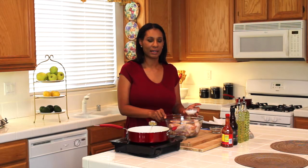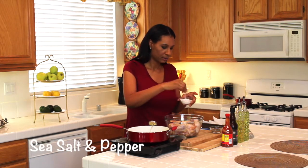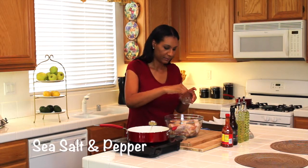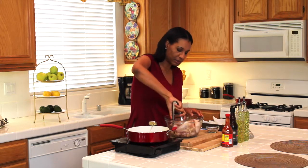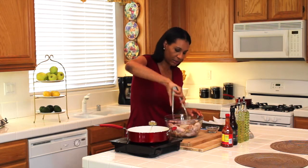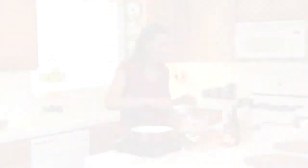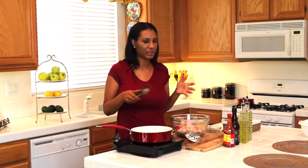I'm going to add a little extra flavor — some sea salt and some pepper. Then I'm going to take my tongs and toss it around just to make sure everything is well seasoned. I've already preheated my canola oil to around 375°F.